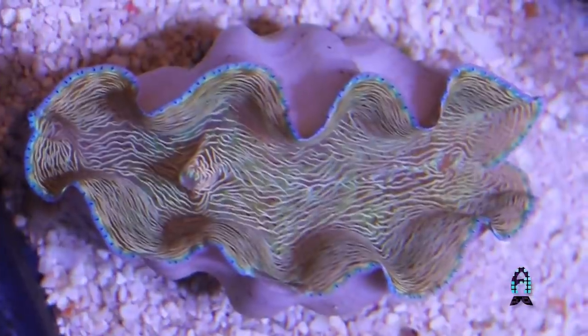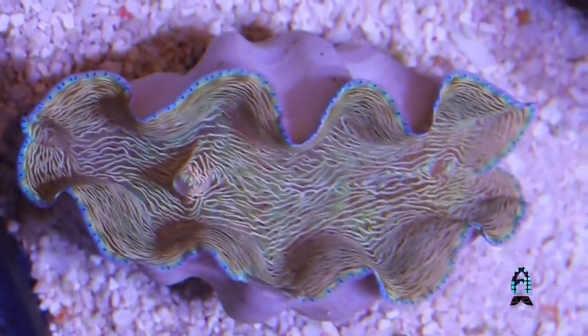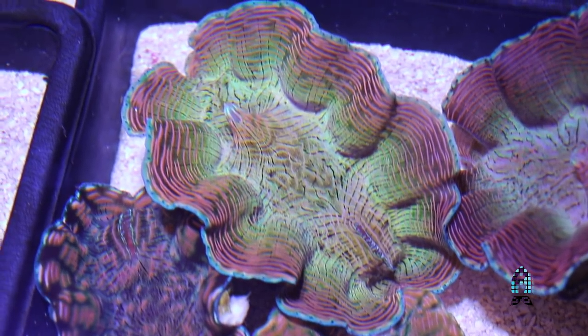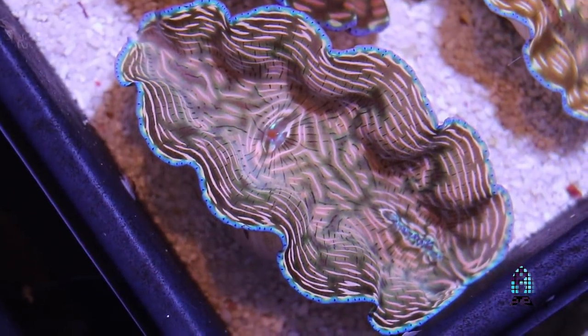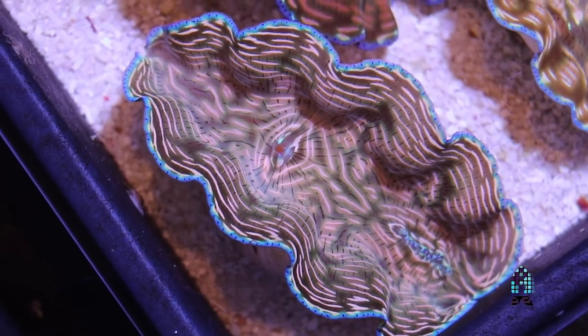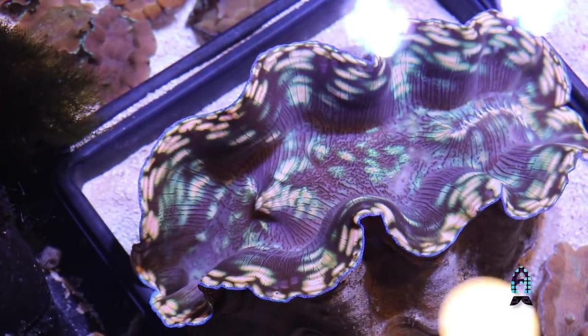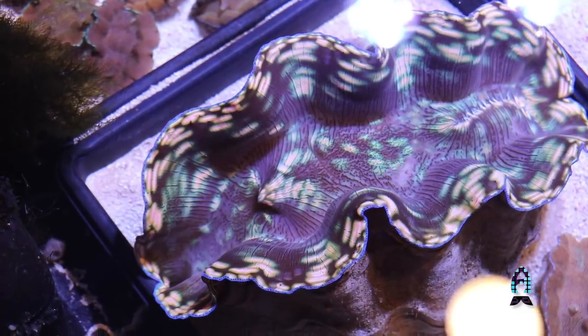I wouldn't put a number on it. You want to move your clam around to see where it's happiest, and it will move itself. Just gauge how open your clam is to see if it's really happy in that spot. It's always best to move the clam around every few days when you first get it, just to make sure it's happy in your aquarium.